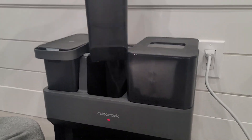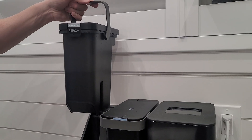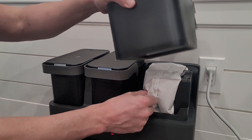It has a clean water tank that holds quite a bit of water. I go through it every day. Then you have your dirty water tank that you just dump out, and this is where the vacuum stuff collects so you have bags to change out and put in there.